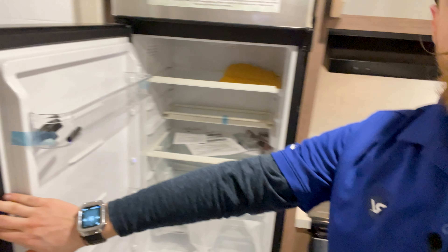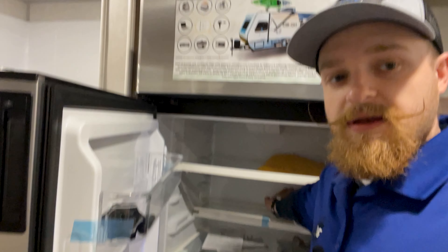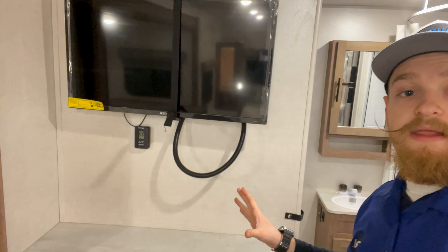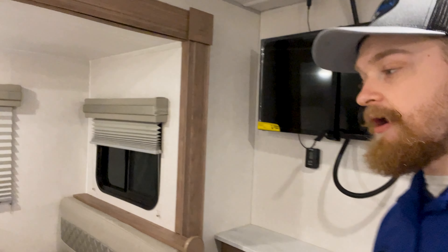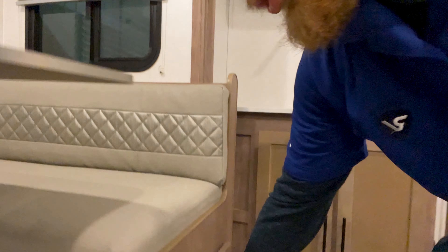Coming over here, we've got a nice size fridge — it's about an arm's length in there, so a nice deep fridge. And then over here, TV. You want to entertain — you've got people sitting at the bar over there, watching a nice show. And then you've got storage under here, so more storage for you. Storage is king in this place.